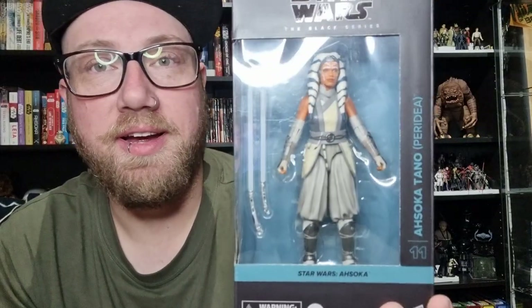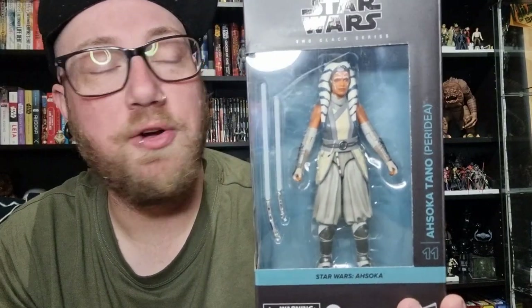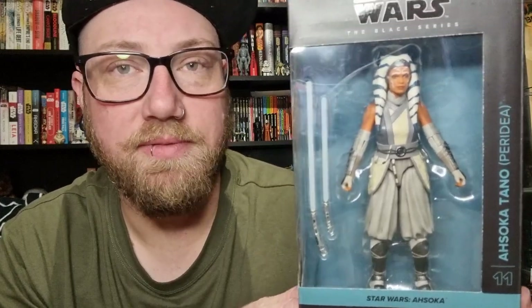Hey, Star Wars fans and collectors, welcome back to another action figure review. Very excited about this one — Ahsoka Peridia, Ahsoka Tano the White, as she's become affectionately known. This is one I was just going to have to get multiples of. I did it with the first Ahsoka from Mandalorian and then obviously the other Ahsoka. It's just too good of a figure not to. I love Ahsoka.